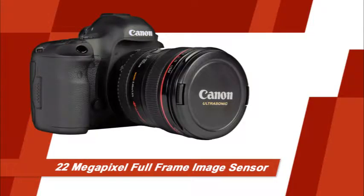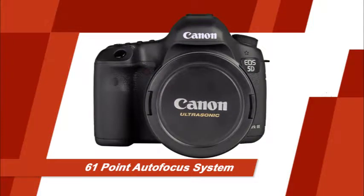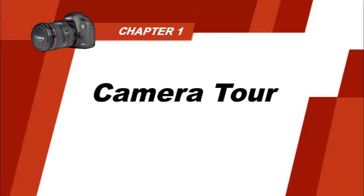The 5D Mark III has an impressive 22 megapixel full-frame image sensor, a large 3.2 inch LCD, a 61 point autofocus system, and many other great features and functions that we'll discuss in this guide. Let's get started. Your 5D Mark III has many sophisticated buttons and dials to take the best pictures with your camera. You'll want to be familiar with the functions of each of them. Let's begin by taking a closer look at many of the camera's features.